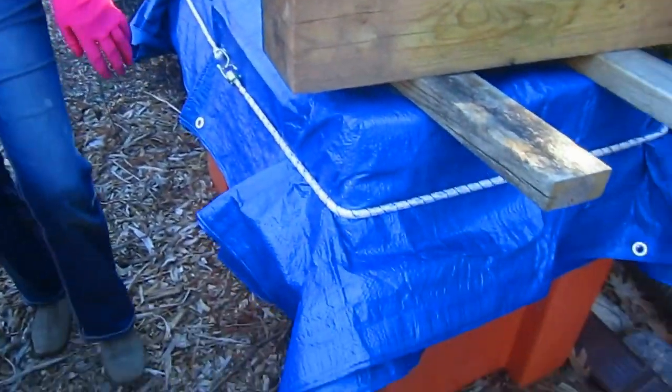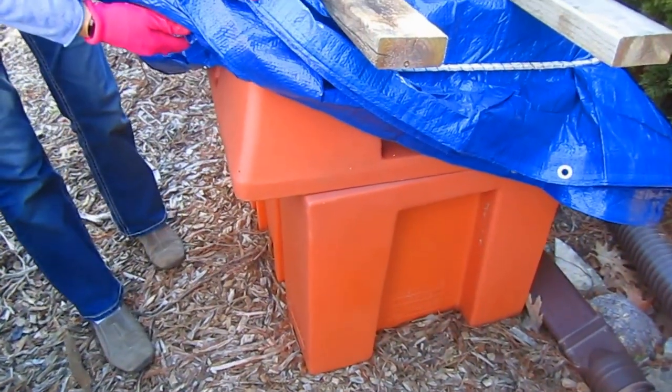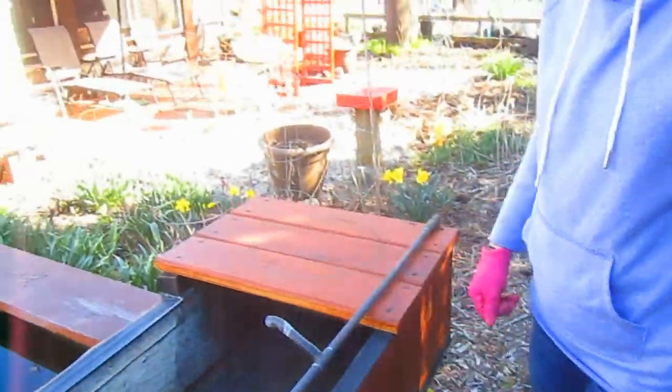We have lucked out this weekend — Easter weekend — in that it's in the high 60s right now. Sunny, lovely, hardly any wind. It's what you hope for all winter. Well then somebody donated an aquaponics system, so we may install that. And we also have an aeroponic system — let's go over there and look at that system.